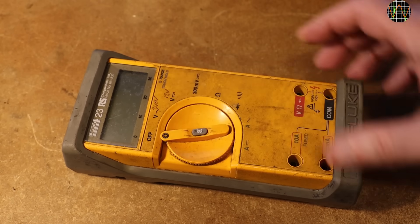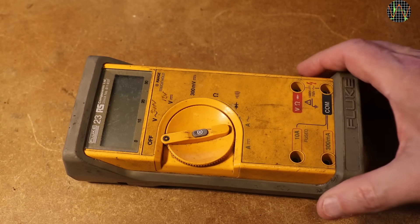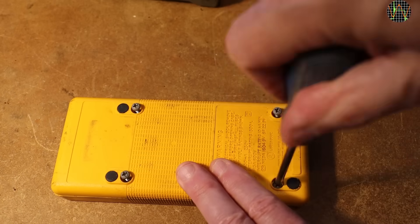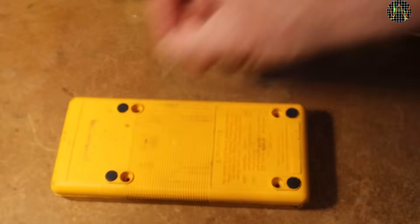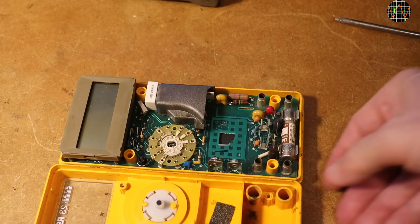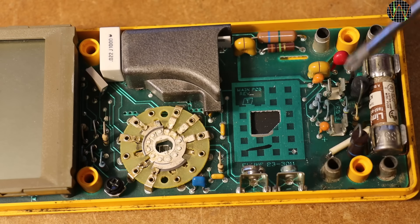It is not doing anything, but probably because it lacks a battery. Let's have a look inside. Even for just changing the battery, you have to completely open the meter using four large self-tappers. And there we have the Fluke goodness — quite obvious, no battery. Also, the fuse for the milliamps is missing. Without it, milliamp measurements won't work.